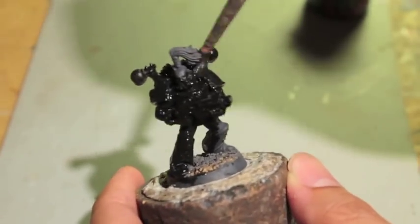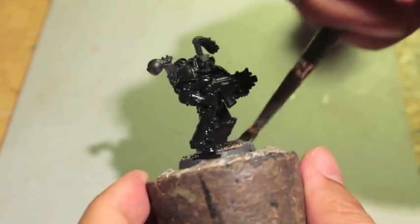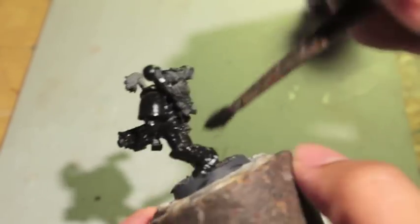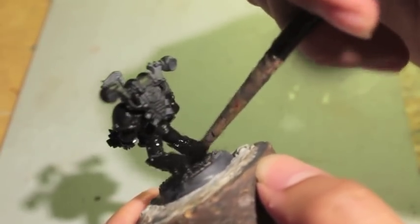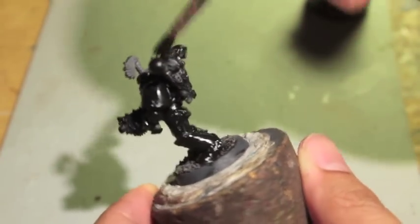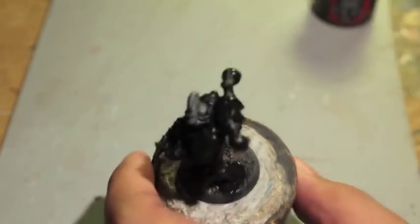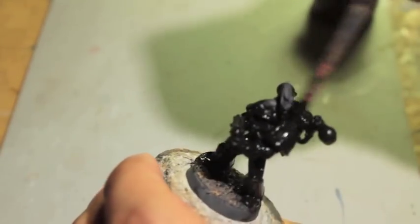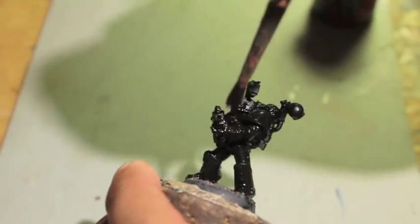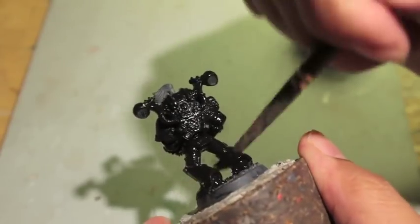I went for the head with the tassel on it, because if you look at Black Crusade — the Warhammer 40k role-playing game — the cover of it is actually a Black Legion Chaos Space Marine that looks exactly like this guy. He's got the red topknot, open face, no helmet. So I was like, that's the perfect model to represent a Black Legion Chaos Space Marine, so I am going to build it and paint it up as one.